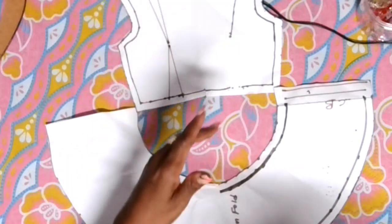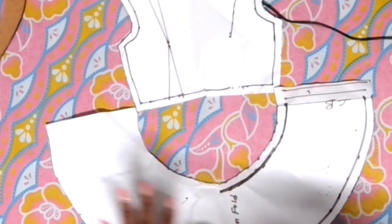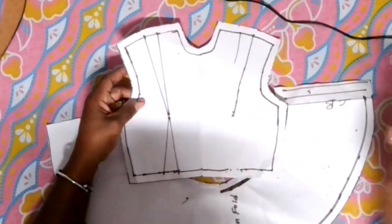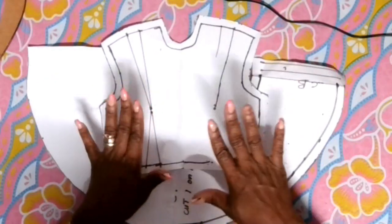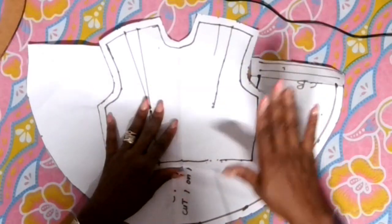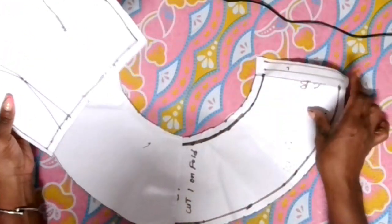Now with this peplum we're going to put it onto the mannequin for you guys to see what it looks like. So I'm going to move my top. This is the basic that I have here with seam allowance added. You will have to do the back just as the front — if you're cutting two pieces of the back you have to add seam allowance to the back of the pattern. So I hope I was able to make this quick, easy, and simple for you.